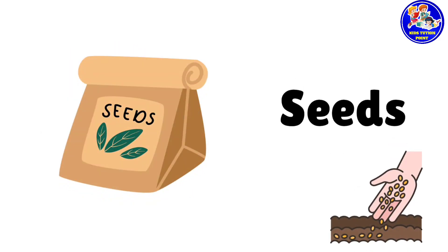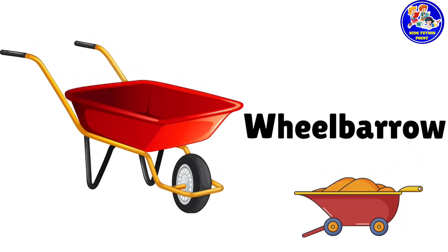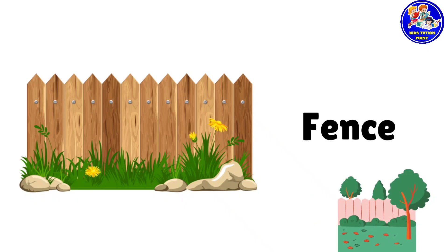Seeds. These are seeds. Wheelbarrow. This is wheelbarrow. Fence. This is fence.